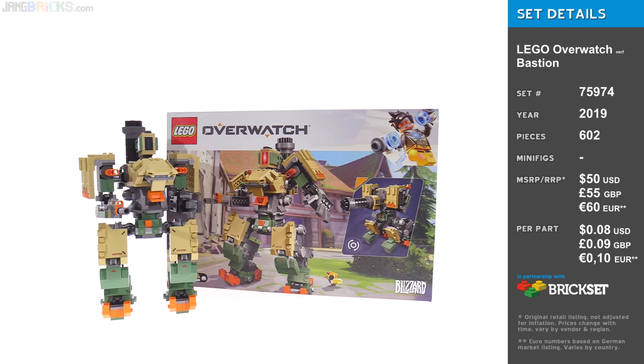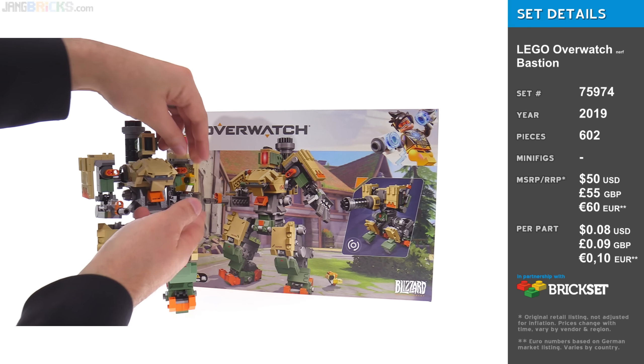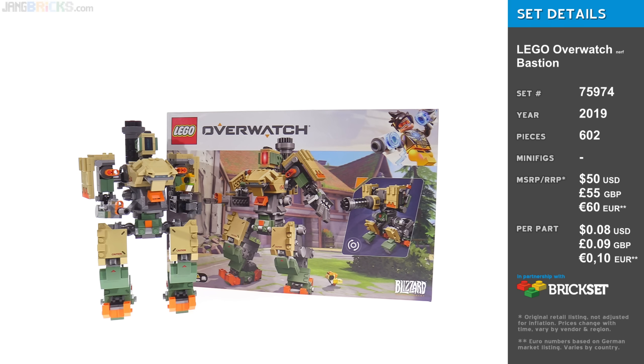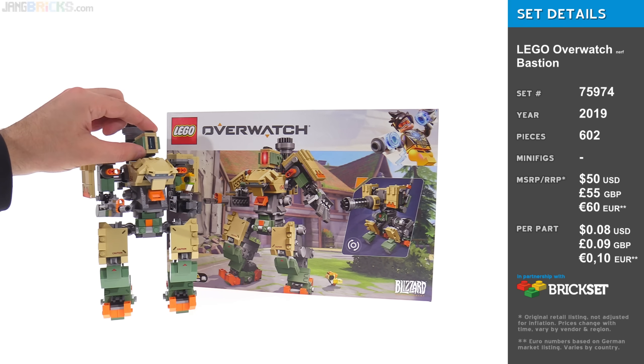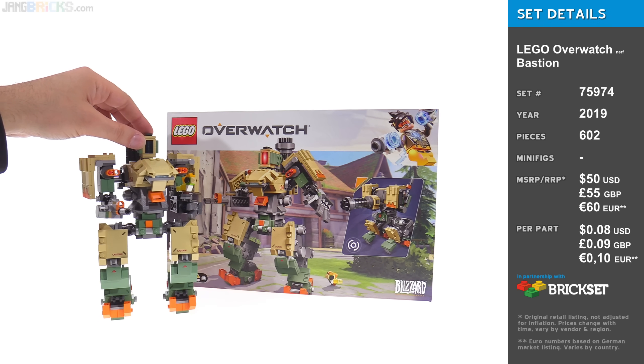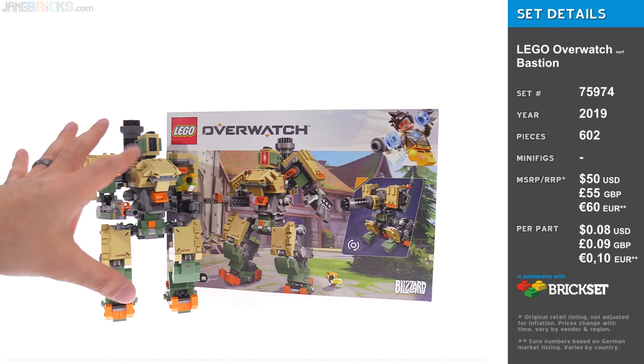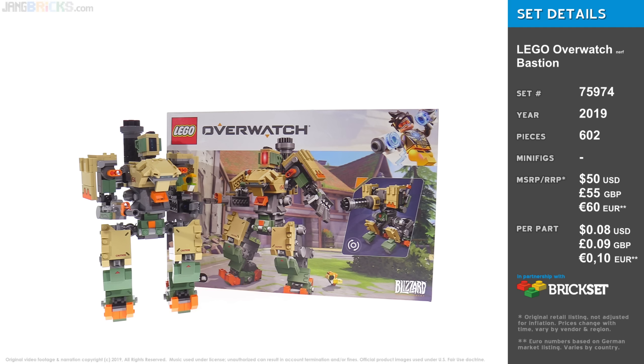I couldn't ask for much more from it, honestly. Good on LEGO, and I hope they'll do more things like this at this scale in the future because it's cool stuff, even if it doesn't work with the minifigures. They should have included a minifigure version of Bastion though — even just regular legs with some print and a one-by-one brick with a print or sticker to use as a head. Just wishful thinking. But for what this is, I feel like I got what I paid for and I'm happy with it. That's it — thank you for watching, check out the build video, and I'll talk to you again soon.